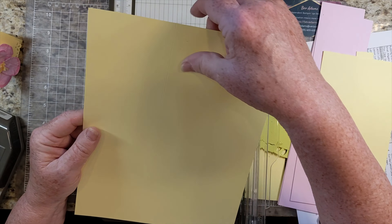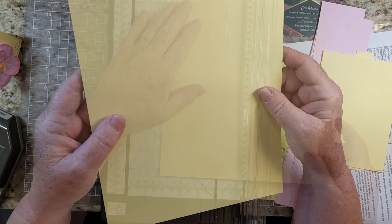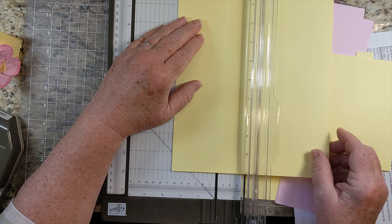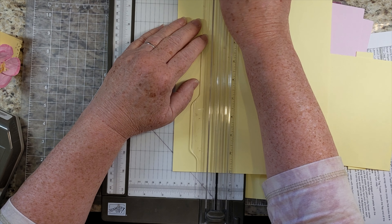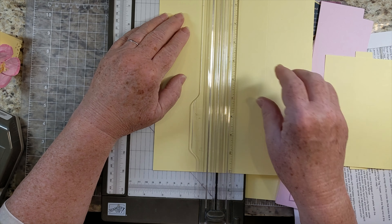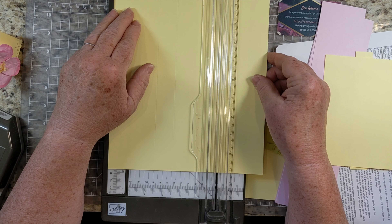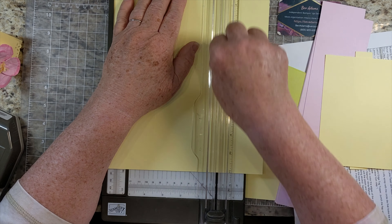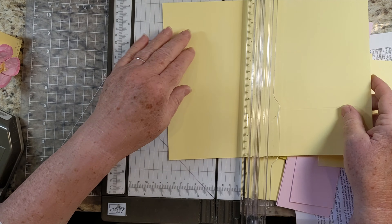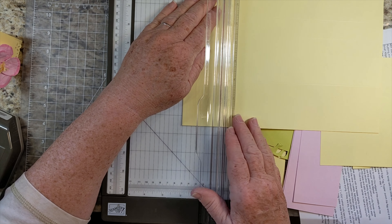It's going to be really easy to make quite a few of these at once, and it's kind of a nice treat to pass out. If you are making multiples, do your scoring first. So score it at 2 and a half, 3 and a half, and 6, and then bring it over this way and it's going to be just 2 inches wide. So they'll be all ready scored for you.